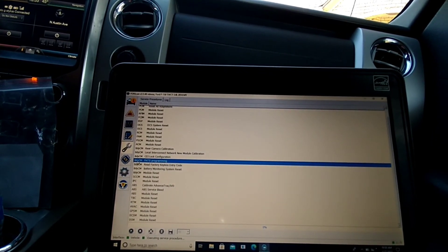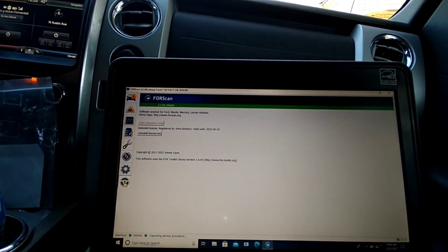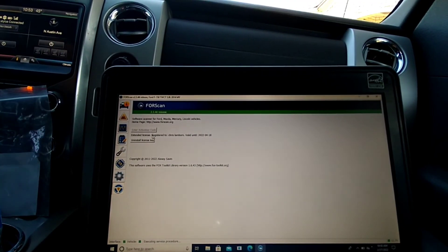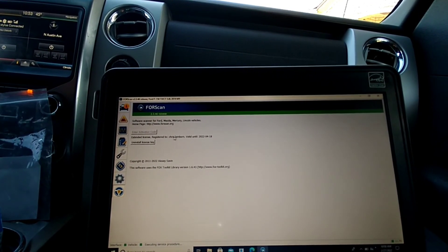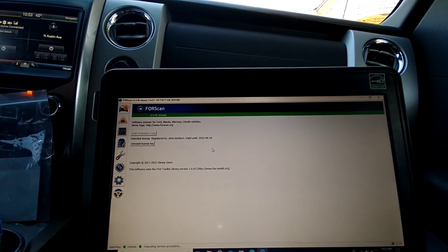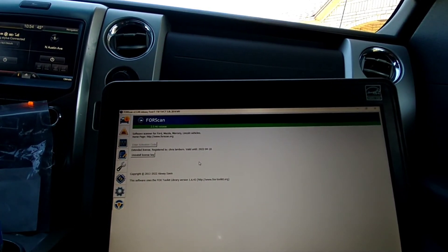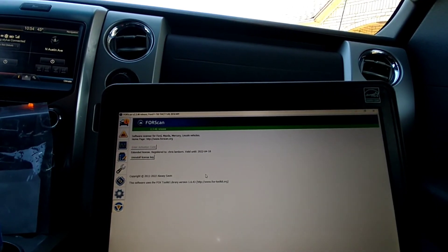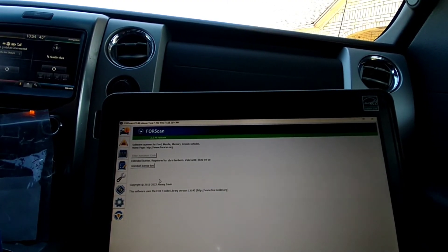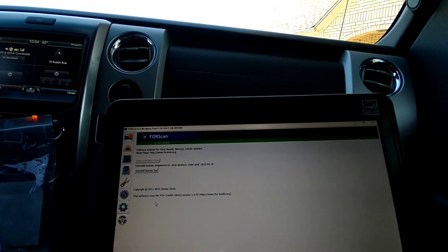When you get FORScan it's just the standard edition — you'll have to go get the extended licensing. If you go to the About section it explains it. You can Google search for the extended license, download it, and follow the instructions. You can get two full months for free, then it charges you. If you just want a one-time deal, use it during the free trial, enter your activation code right here at the top, and that's all you've got to do. A full year's licensing is only about ten dollars.